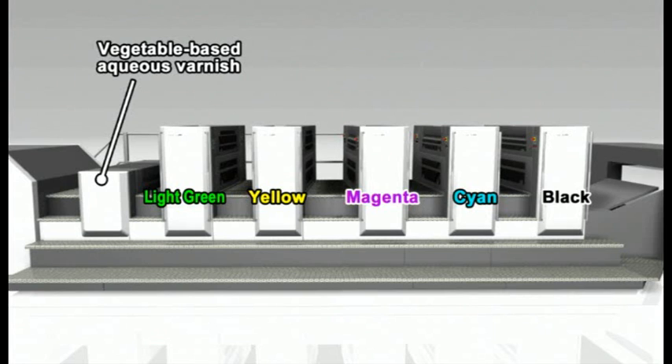I'm going to explain the configurations of the units we're using for our lightweight and heavyweight packaging jobs today. The first unit prints black, the second unit cyan, the third unit magenta, the fourth unit yellow, and the fifth unit prints a special Pantone color.